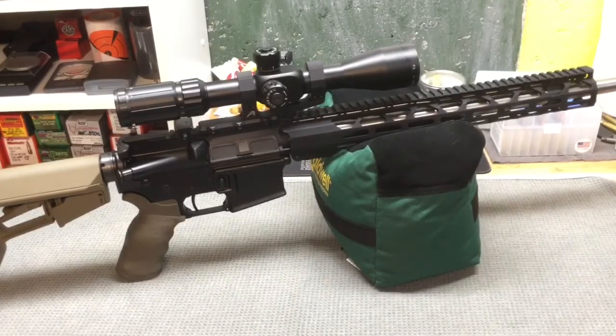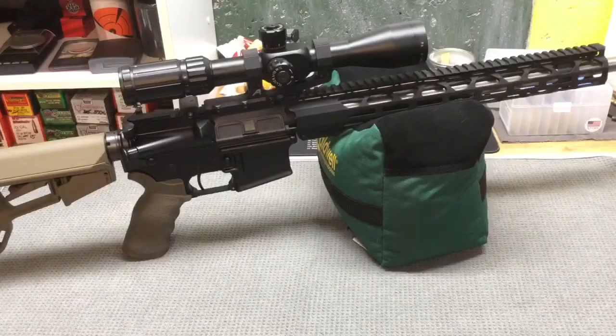I thought this upper performed pretty well considering this was brand new straight out of the box, and I was doing barrel break-in as well, cleaning every five rounds or so. I'm pretty excited — I think this upper will shoot well. I should be able to get loads that will definitely be under one MOA. I'm going to spend more time breaking it in and getting it out with some more hand loads, fine-tuning stuff specifically for this gun. I'll report back and let you guys know what kind of accuracy we end up with. I hope you guys enjoyed this video on this Radical Firearms 18 inch upper.